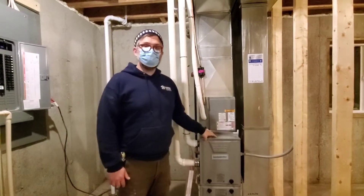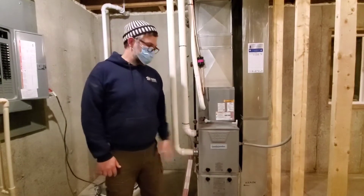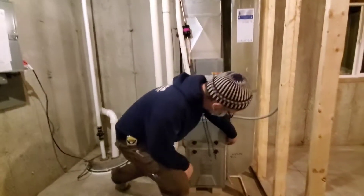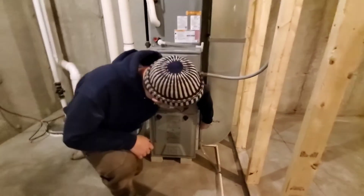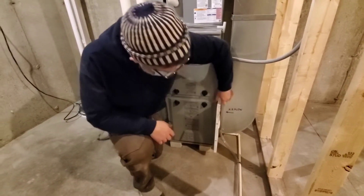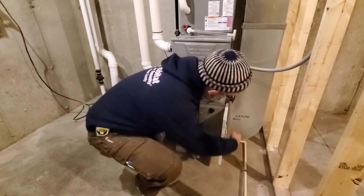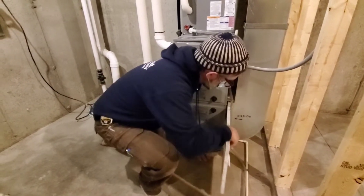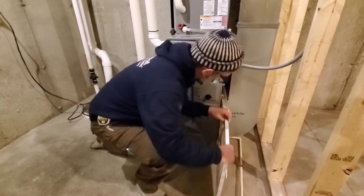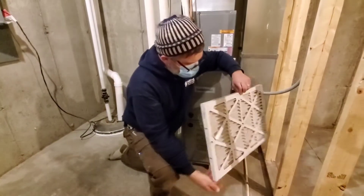The most important piece of routine maintenance on this is keeping your furnace filter exchanged and cleaned. In this case, that's down here. It just pulls out very simply — and we're actually going to exchange this now because I damaged it pretty bad.